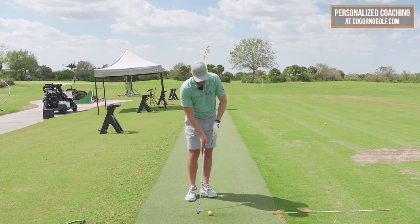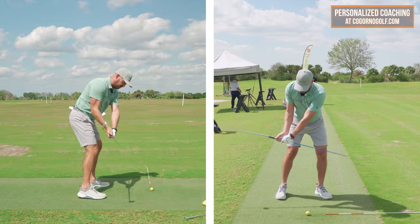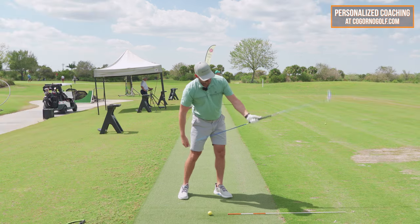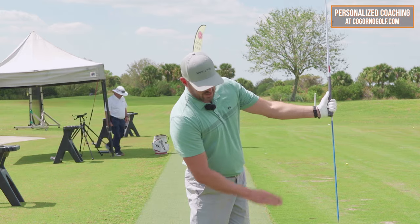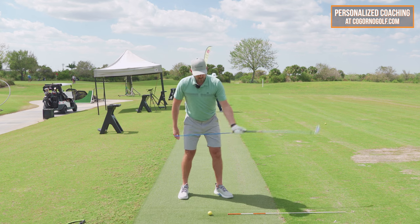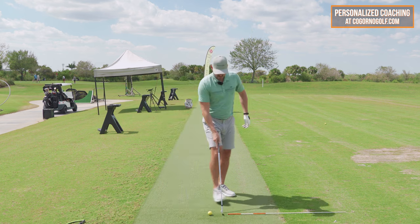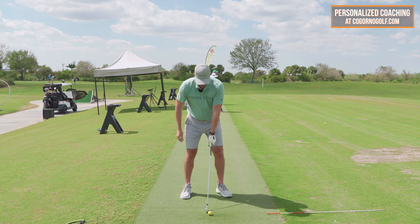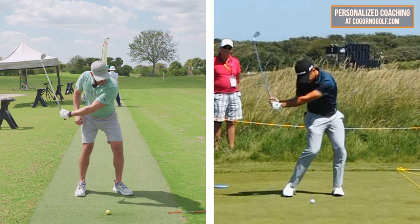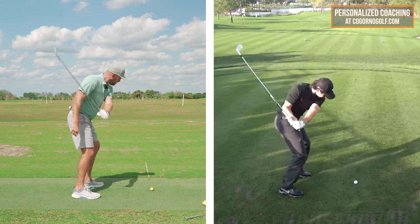If I hold this on the side to show you — this is my ball target line — when I come through, the wrist is flat, working towards extension. As I work through in the follow-through, the club should rehinge where the butt of the club points right at the ball target line. So to feel this: keep the wrist pretty flat, rotate the glove from away from me to the left of me, and get the club hinging to the point where it points right back down the ball line.